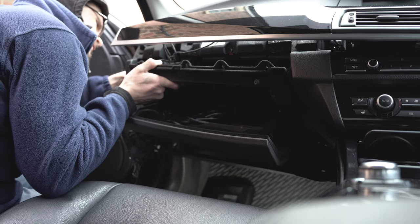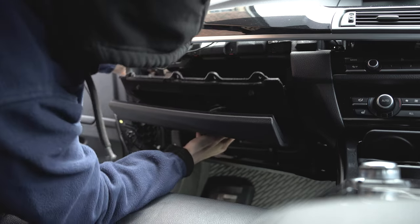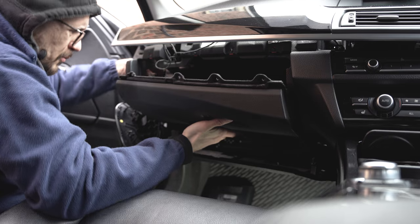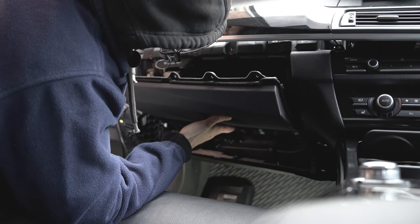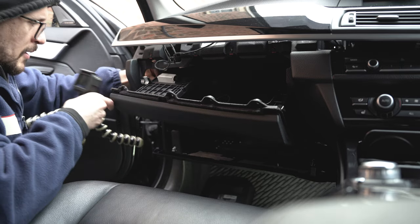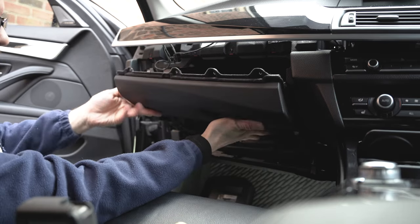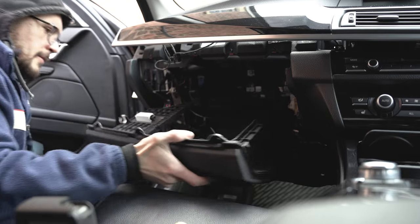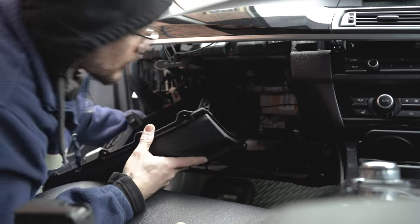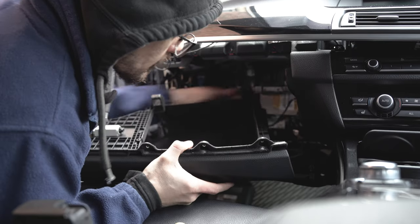Disconnect the USB cable — out with the USB cable, but that is not everything. I will need to push in the USB connector. Remove the connector, push in this USB a little bit, and we are now almost there. We still have one connector.